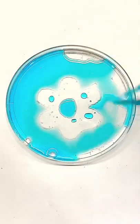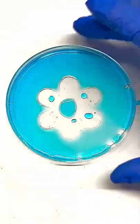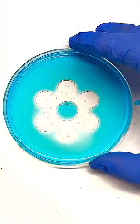When water is squirted onto this specially treated plate, a pattern appears. It looks like water only sticks to certain parts of the plate. How does this work?